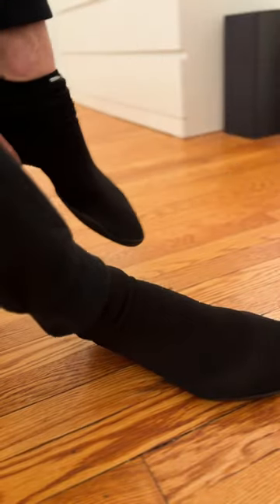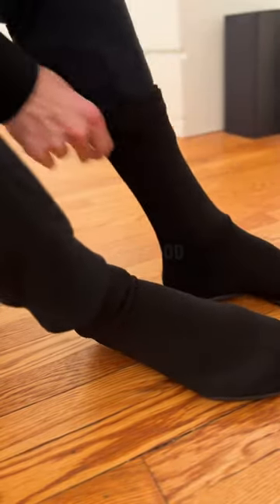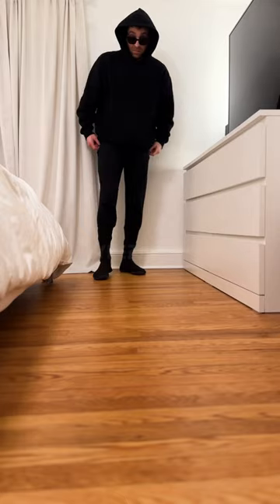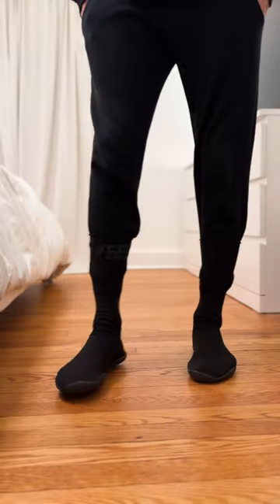I'm a size 11 and I got a size two. You can tell by the markings on the underside of the shoe — it has two dots, which means it's a size two. They fit perfect, it's a perfect fit for me at size 11.